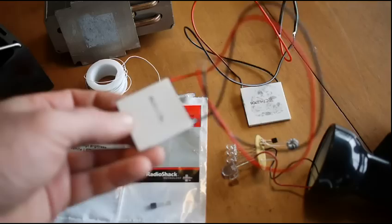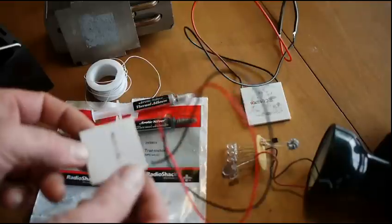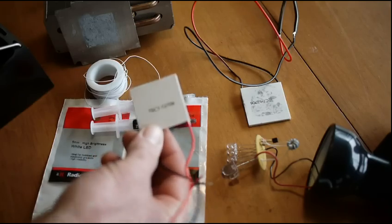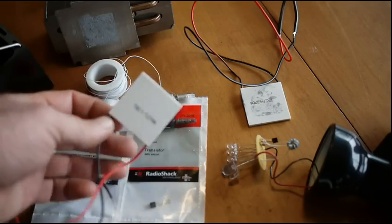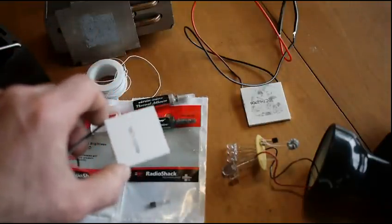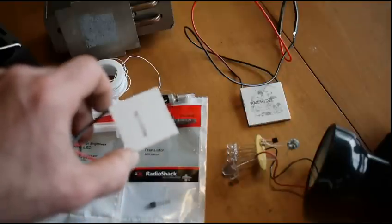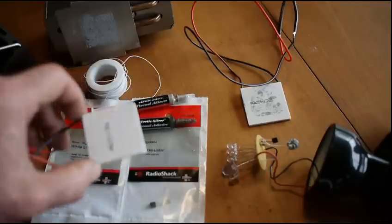What we do is we take a low-cost TEC — this is a TEC 12706, you can get them on Amazon for like three or four bucks. They're really low heat handling; they're made with solder, and much above 300 degrees — maybe even a little less — they start to melt and they fail.